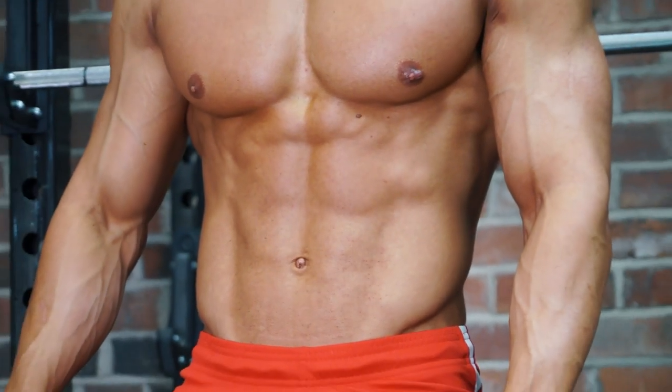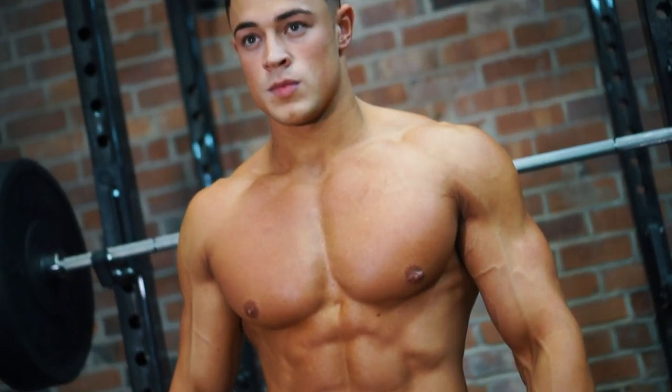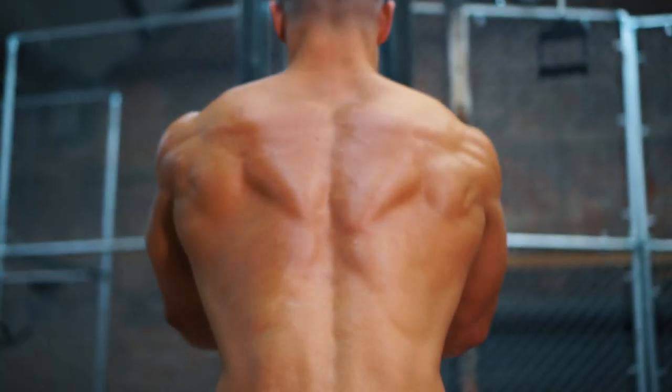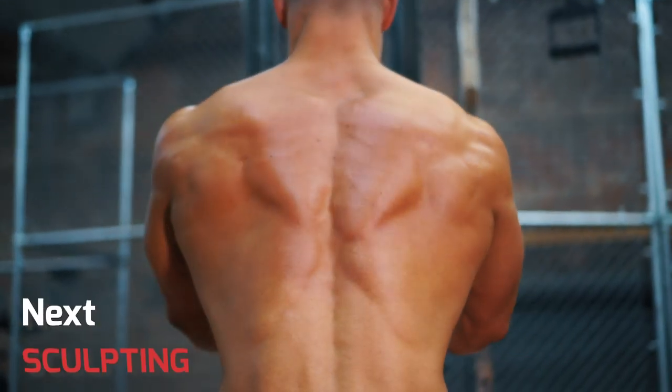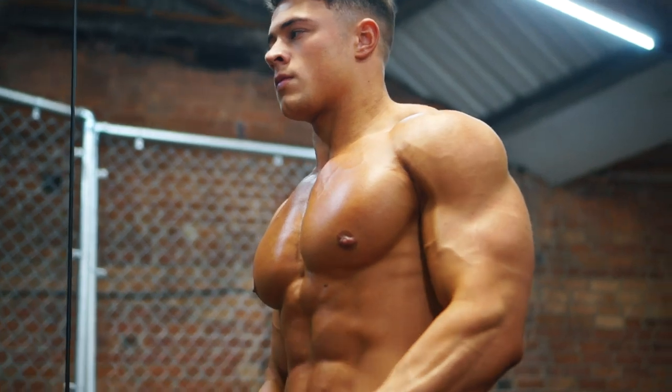Once you've mastered the key compound exercises for all the big muscle groups, you're all set to add size where it matters. But aesthetics is also about balance, proportion and detail. So next, we'll show you some great exercises to help you sculpt those key body parts.